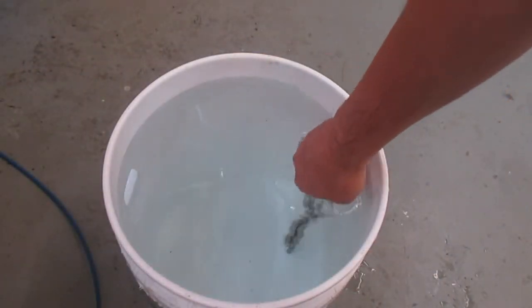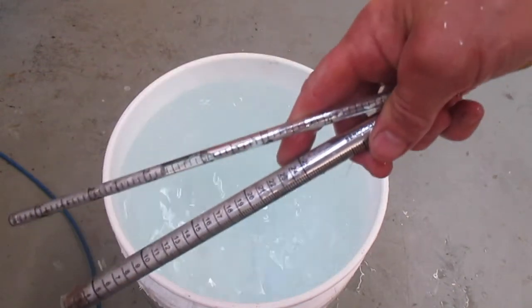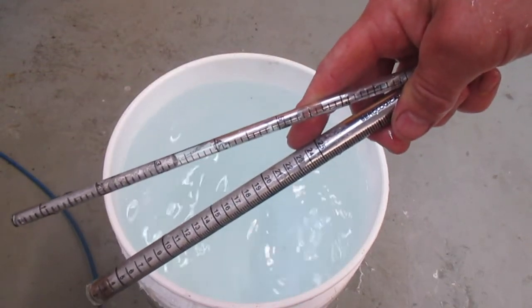I quenched the tubes in a bucket of water. The faster you quench it, the smaller the crystals will form, which improves the ductility of the metal.